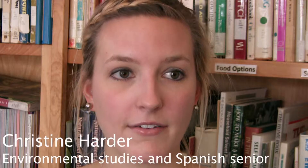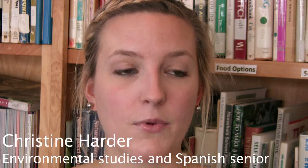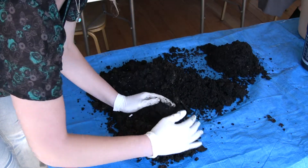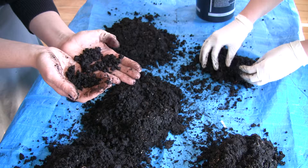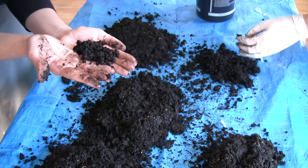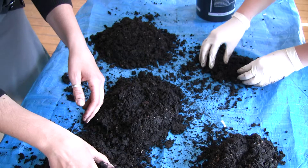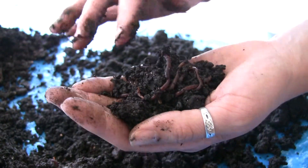When you harvest the bin, you basically take out everything that's in the bin — what the worms have made, and the worms as well — and you separate the castings from the worms. Because the worms can only live in their worm poop for so long; it's really unhealthy for them, so that's why you try to do it every two months.